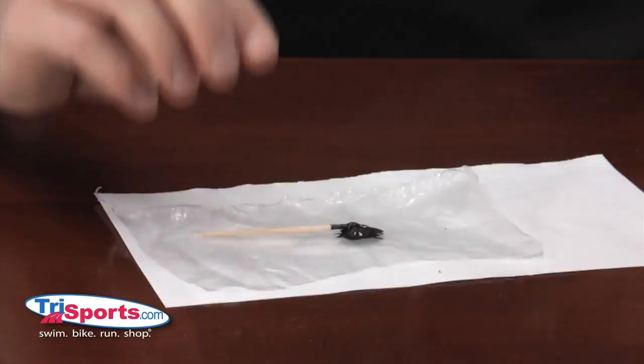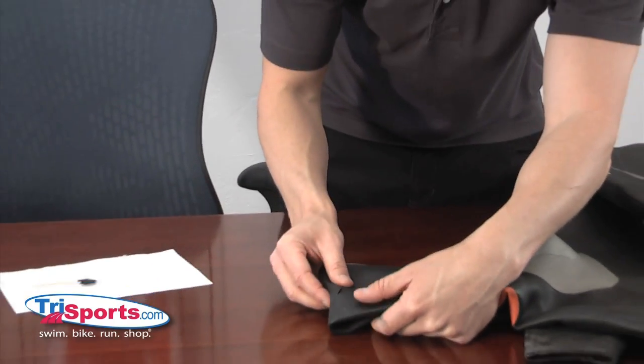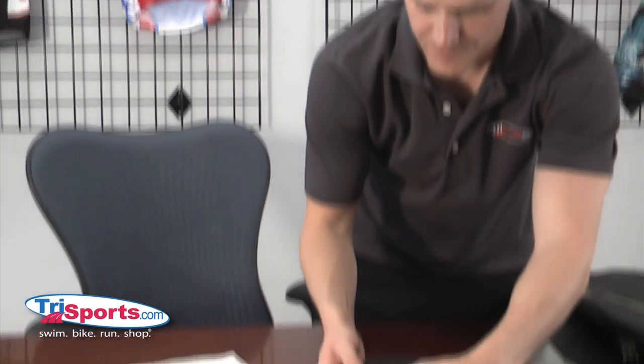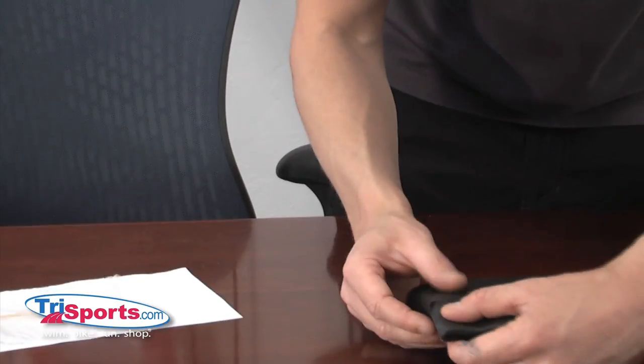That looks pretty good. Now, you want to make sure that you've got your plan of attack figured out in terms of how you're going to fill this. This is a pretty standard tear on a wetsuit — a fingernail tear. Everybody does it. It's very simple to fix, unless it goes all the way through, which most don't, because the jersey lining on a wetsuit protects it from that.